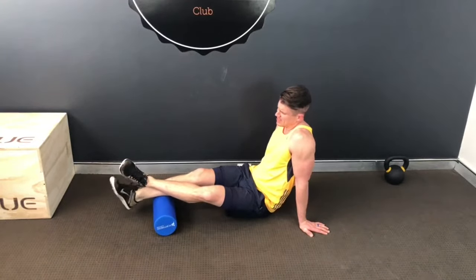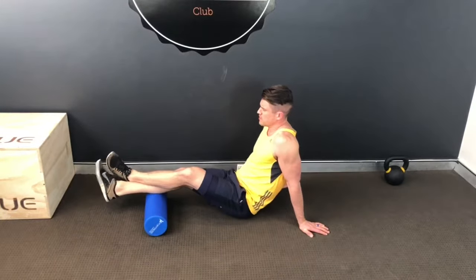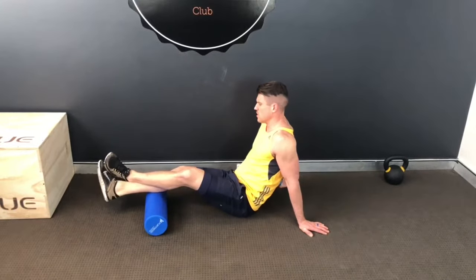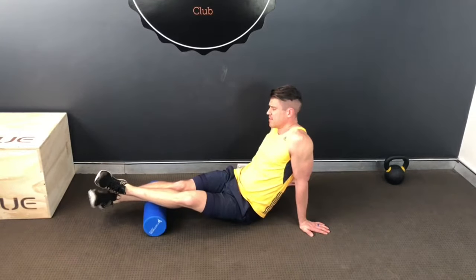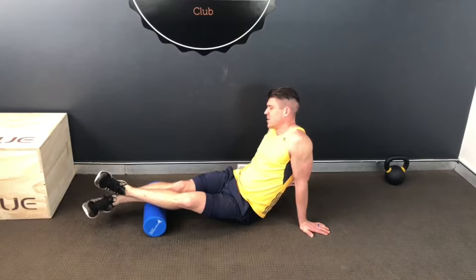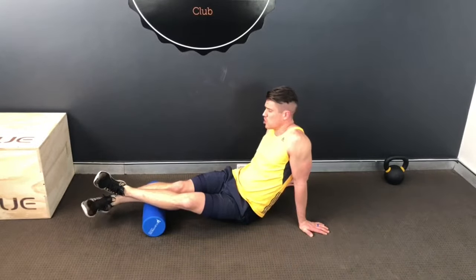Going down towards the bottom of the calf, your soleus region — there's always a good one. You can work towards the outside or the inside of the calf. Inside the calf more if you have flat feet, outside of the calf if you've had some stability issues or you've rolled your ankles a few times.